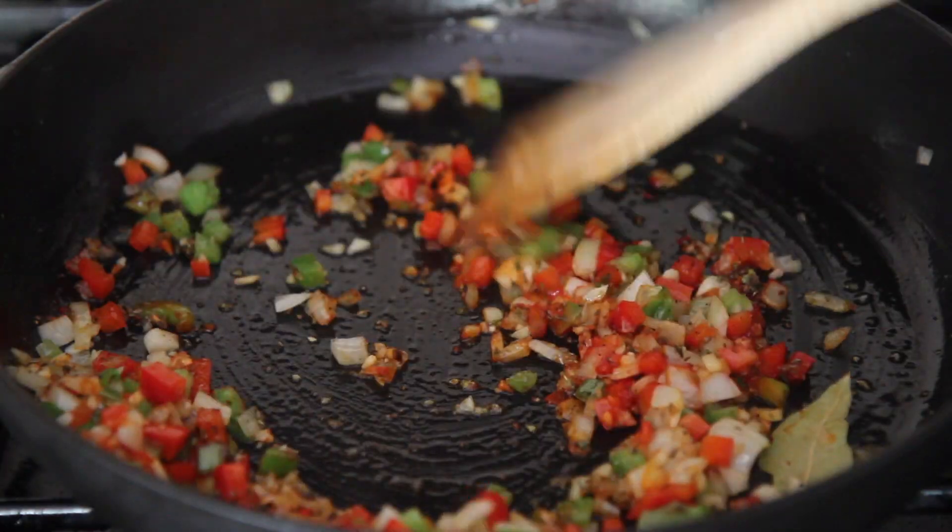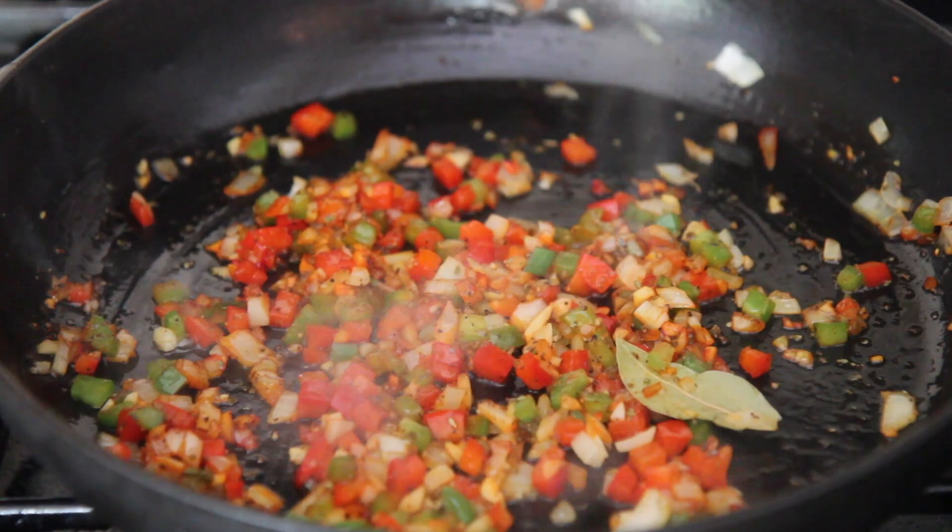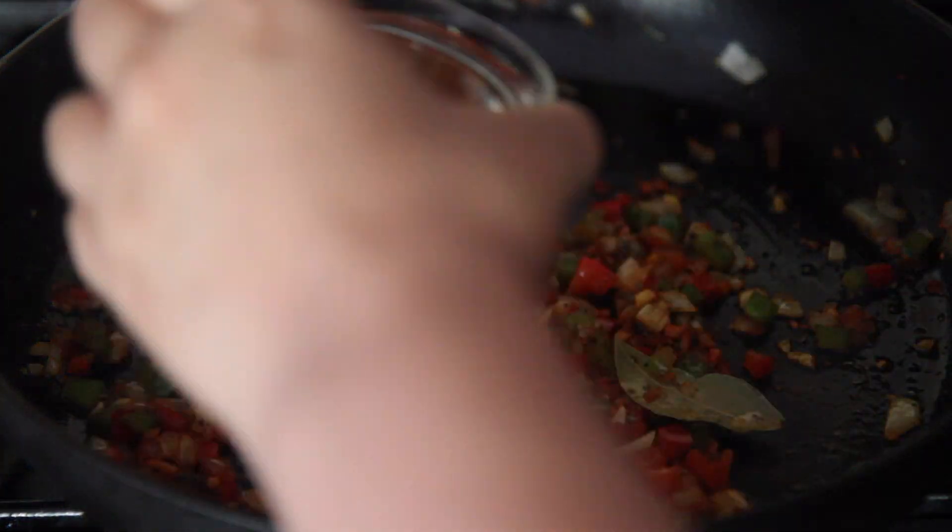Then add the spices. I added sazón, oregano, a bay leaf, salt and pepper. Sazón isn't really traditional in this dish, but I just like to add a little bit because it adds flavor.